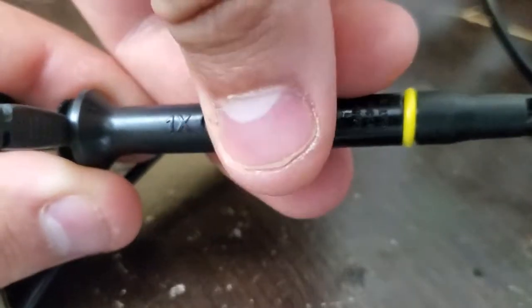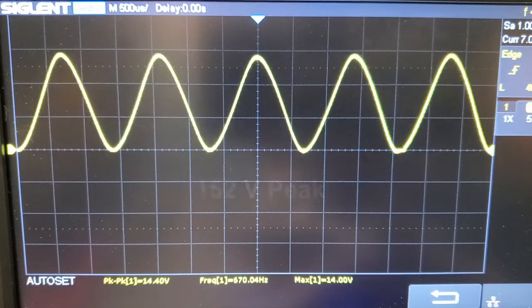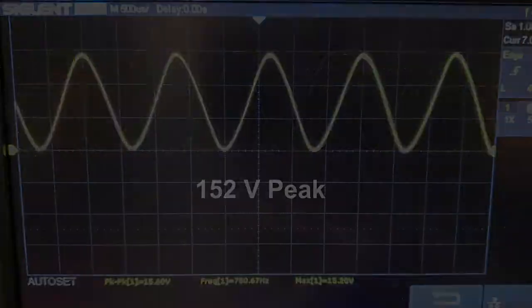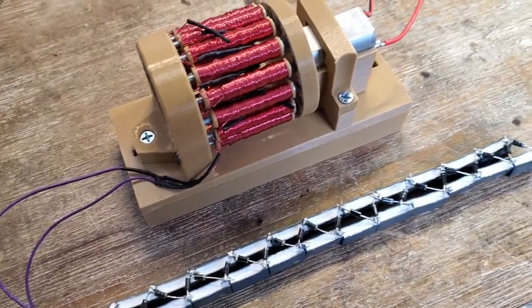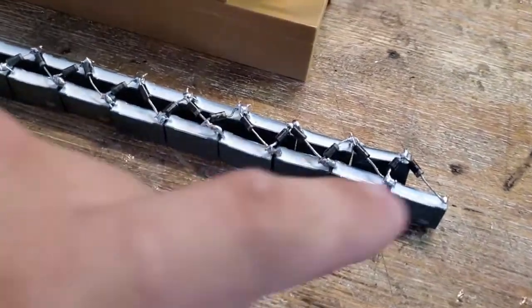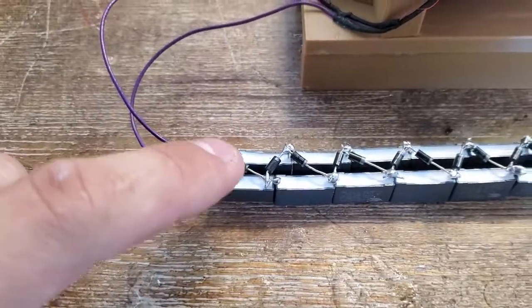I had to set my scope probe to divide by 10 for this voltage. The doubler worked perfectly, so I turned it into a capacitive multiplier with 16 stages. The high voltage would be coming out this end, and the low side would be on this end.